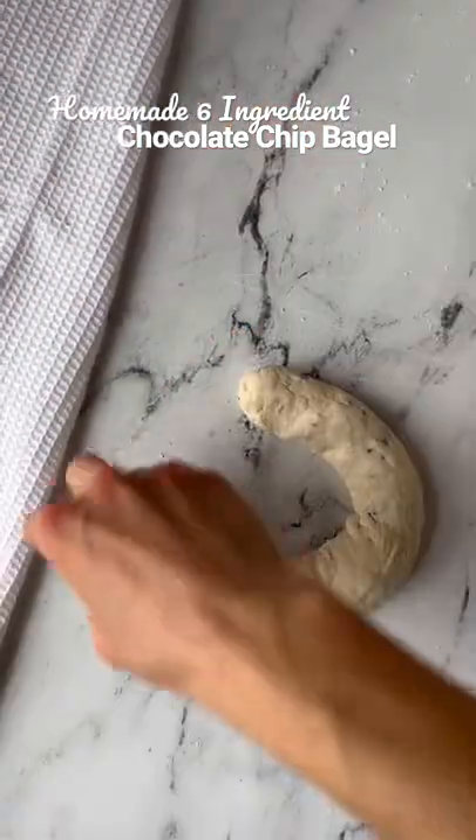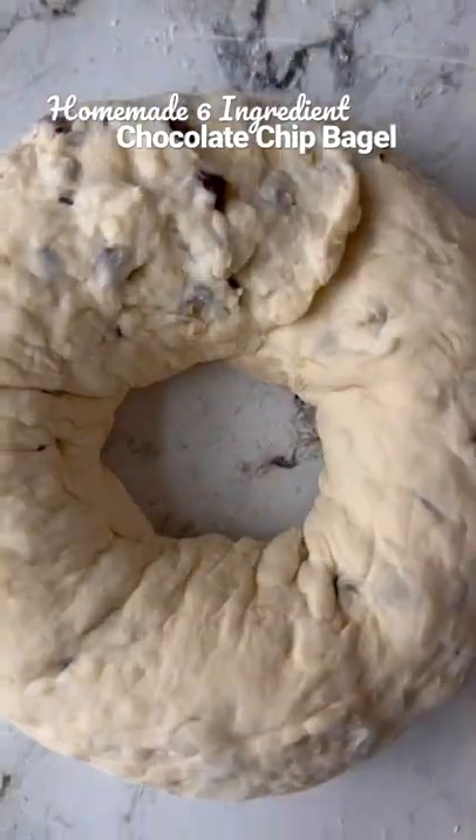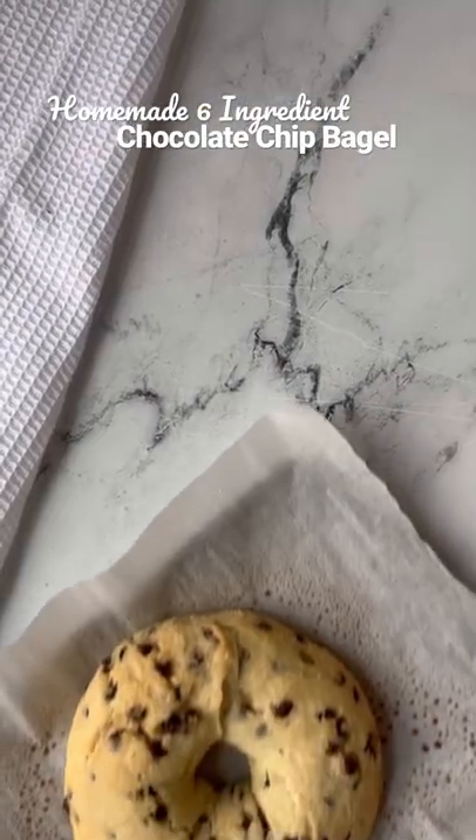I also like to add in a little sweetener. Roll out the dough and shape into a bagel, then add the bagel to a baking tray lined with parchment paper. Spray with cooking spray, bake in the oven, and enjoy.